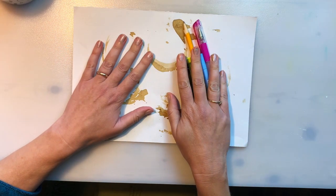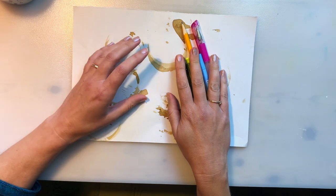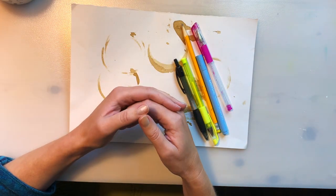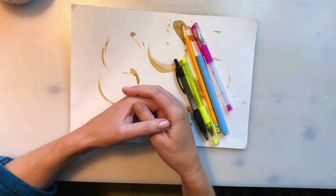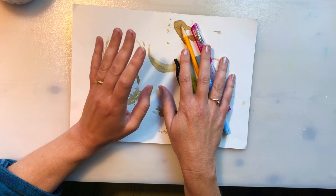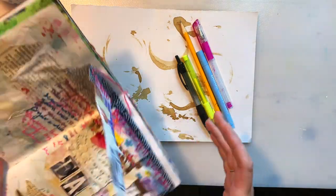So what do we mean by journaling? Journaling is something that I've done my whole life. Even before I started working in art journals I used to keep a journal or a diary, and it's something that I've found is a helpful tool for organizing my thoughts and letting out my emotions. Now I do it as part of my art journaling practice, so on many of the pages in my actual journals you will see writing in the background.